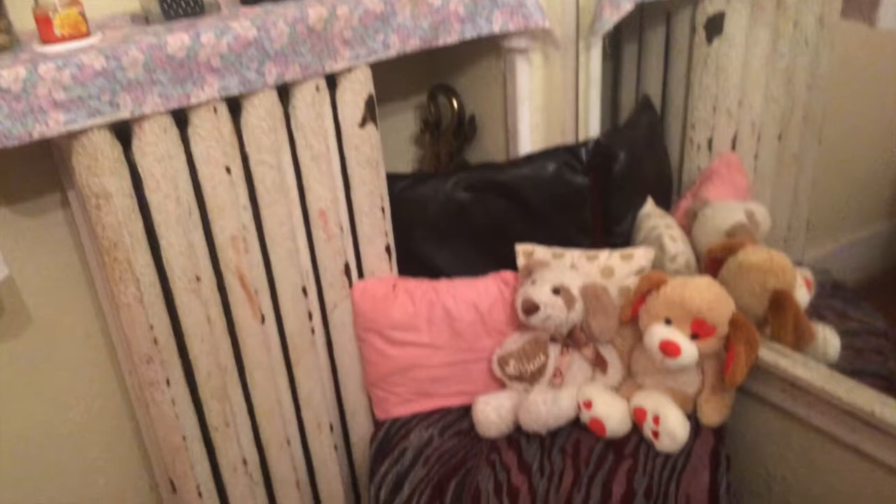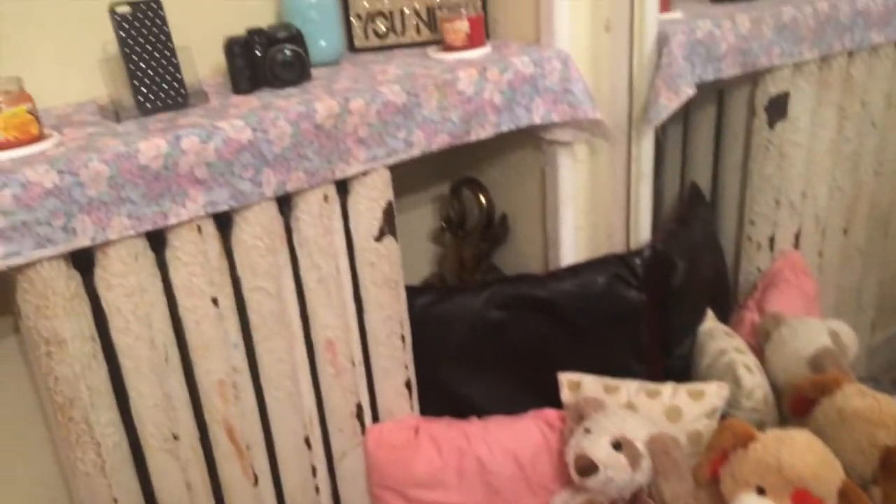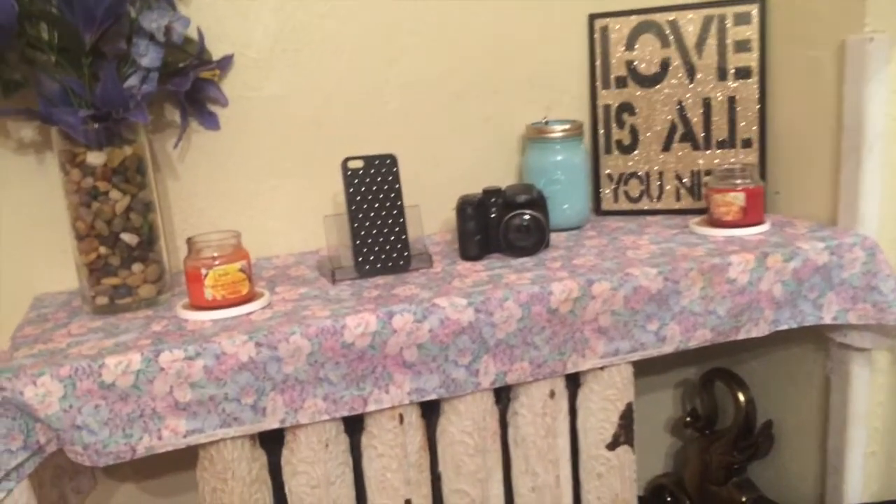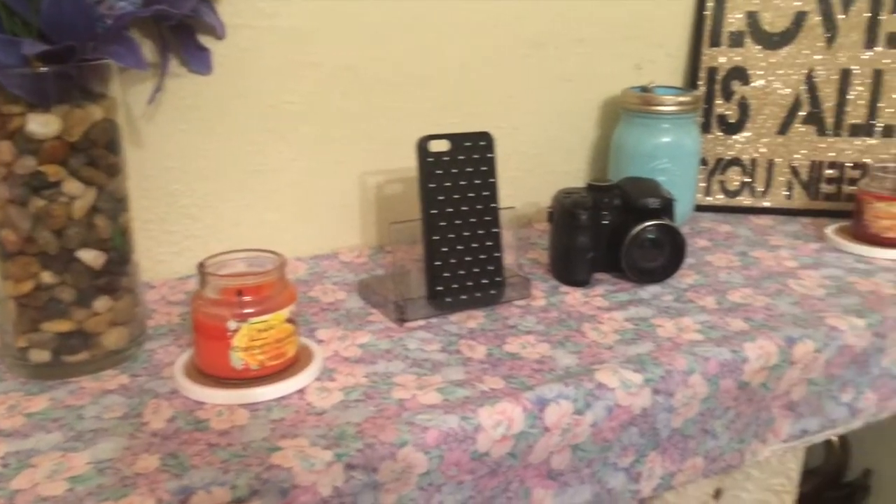I also added some knickknacks, which was my camera and my phone case. So this is how it turned out. It's just a little cute space — sit down, chill by the candles. It's amazing guys, try it out.